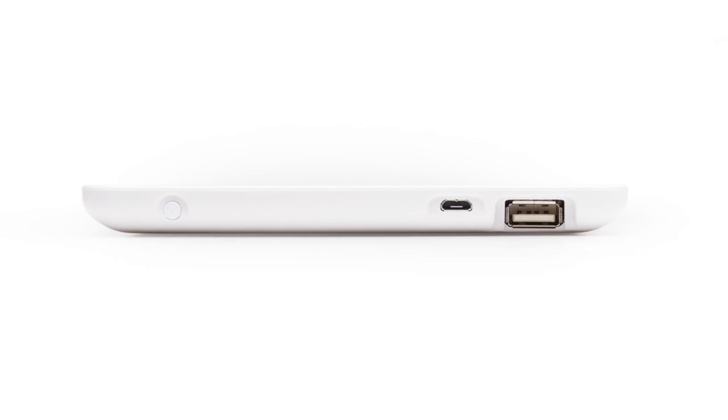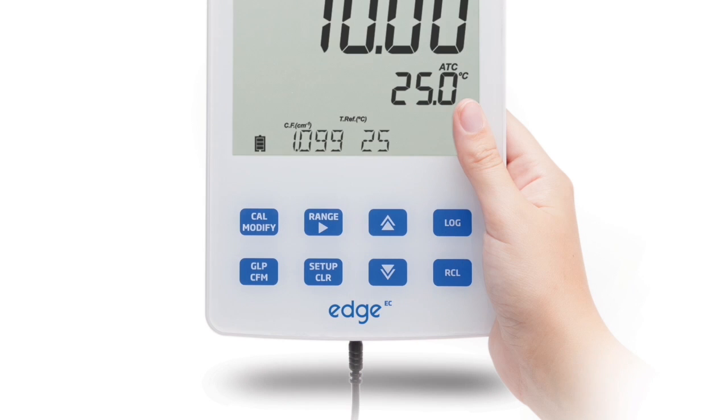Two USB ports are available on the meter. One standard USB port is for data export using a flash drive. The other is a micro USB port for charging the meter and PC connectivity. The meter may be used on or off the charging cradle and has a battery life of eight hours when continuously used.